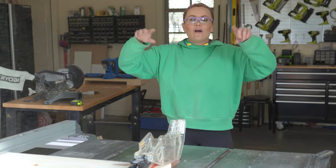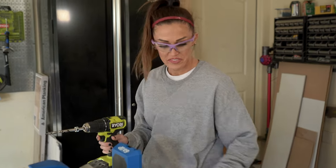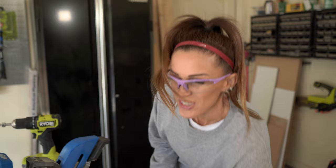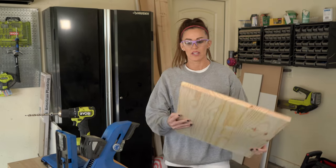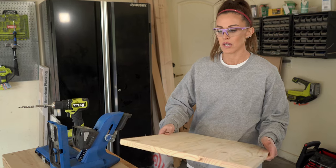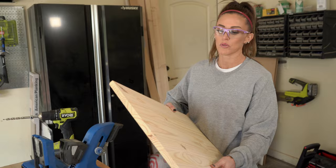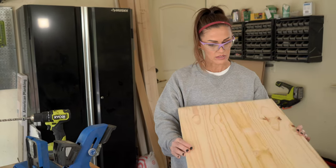I've got all the boards cut down and now I'm going to have Ash make all of our pocket holes for us. Whitney has graciously cut all of the boards down and I am adding pocket holes to the shelves - also the top and the bottom. These pocket holes are going to be three-quarter inch and I'm going to put them on the ugliest side.